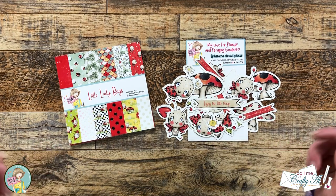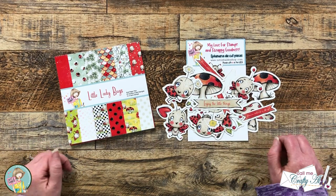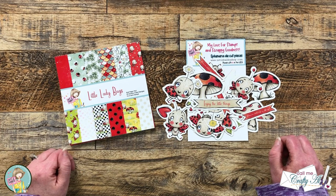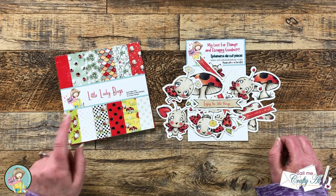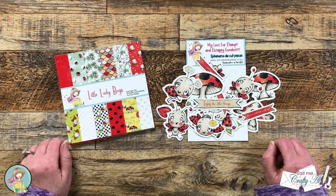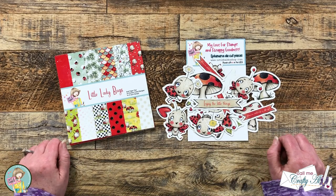Hello Crafty Friends! My name is Alisha but you can call me Crafty Owl, and I'm here today with a quick and easy project for Not Too Shabby. I hope you'll stick around and see how we're going to turn one piece of 6x6 pattern paper and some ephemera into two cute cards.